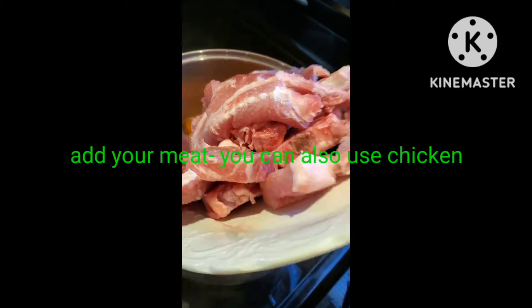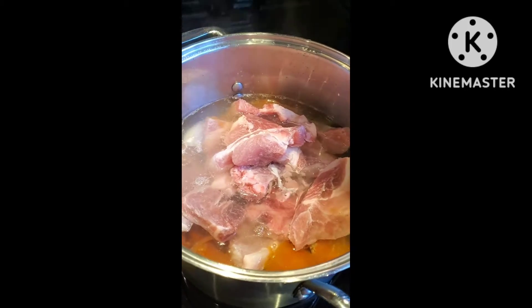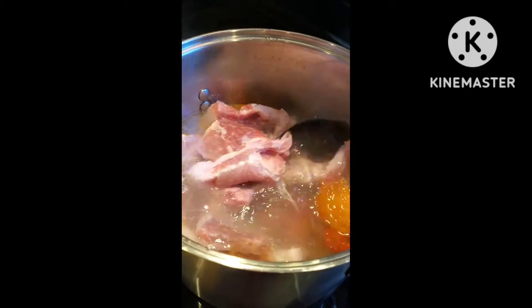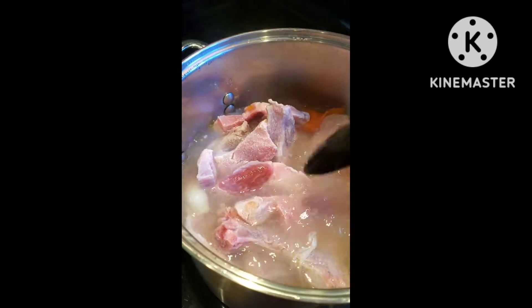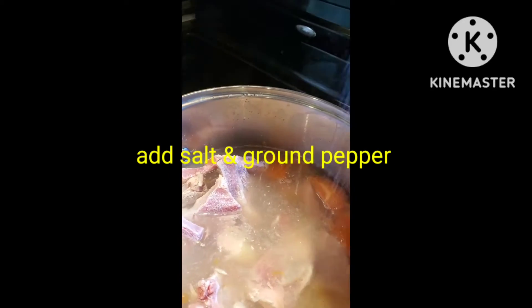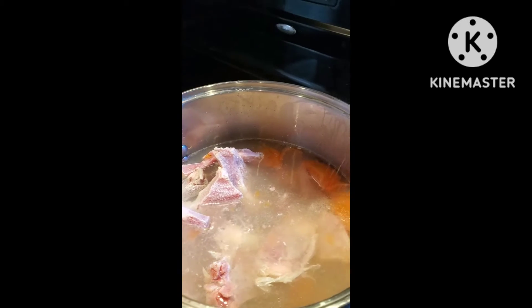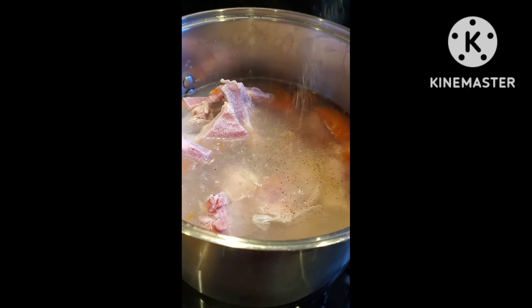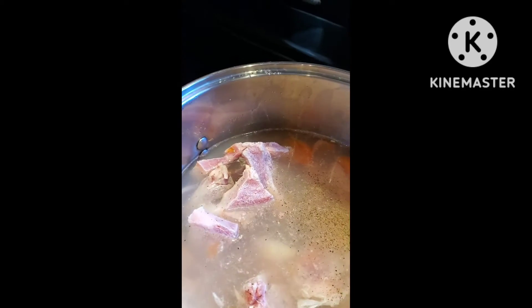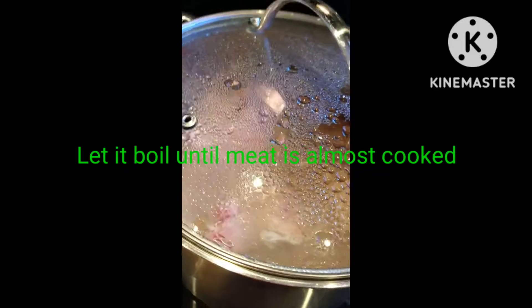I'm going to add salt according to your taste, and then some ground peppers, and then put the lid on the pot.